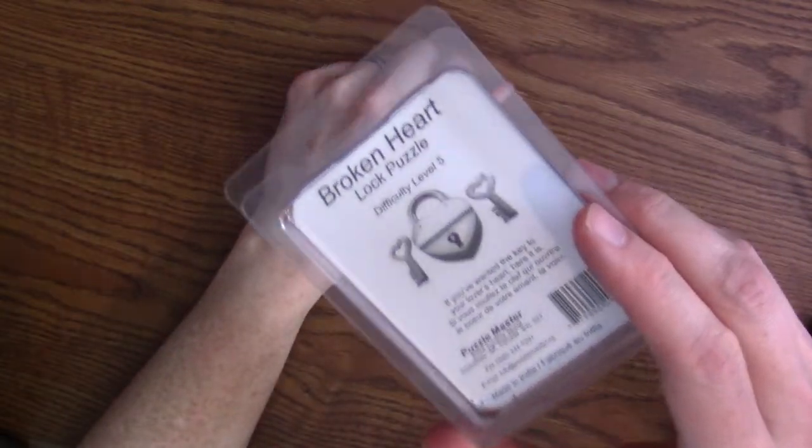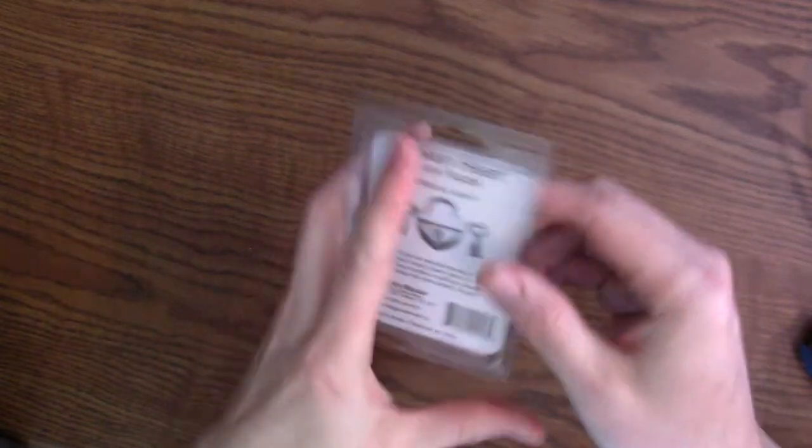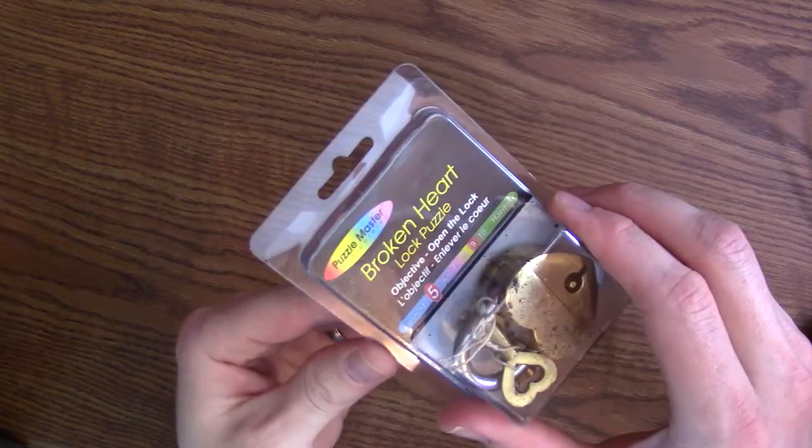Hey YouTube! Time to check out the broken heart lock puzzle. I'm going to open it up for the very first time, check it out, and try and solve it. So let's go ahead and get started.